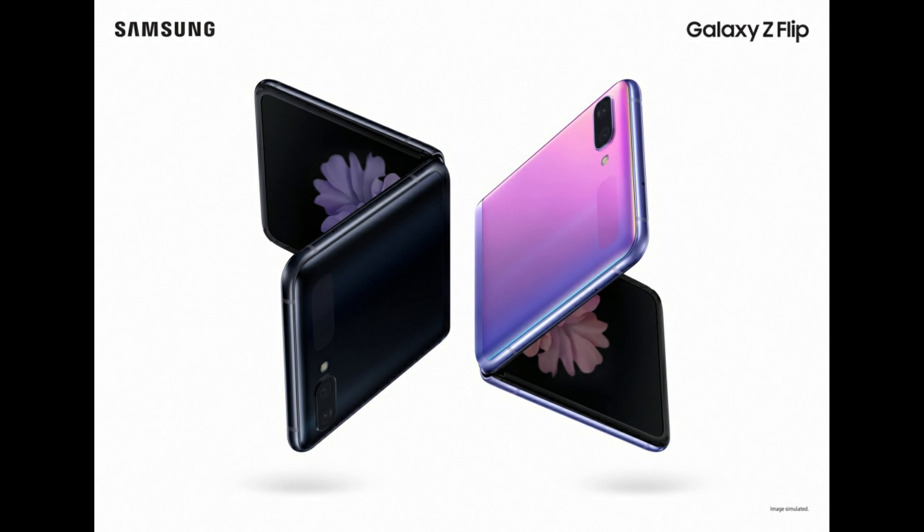At the beginning of the event, Samsung announced a new foldable device called the all-new Galaxy Z Flip. On Tech with Chris, here are the top five features of the all-new foldable device.